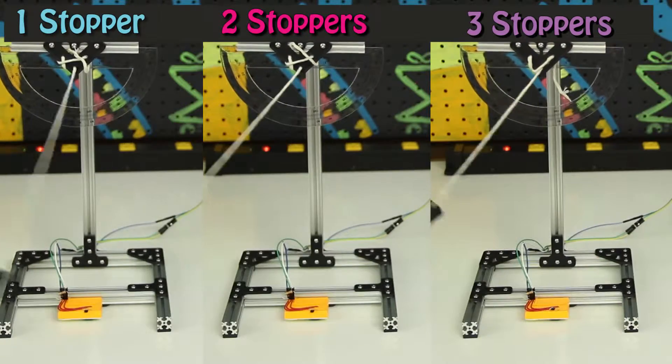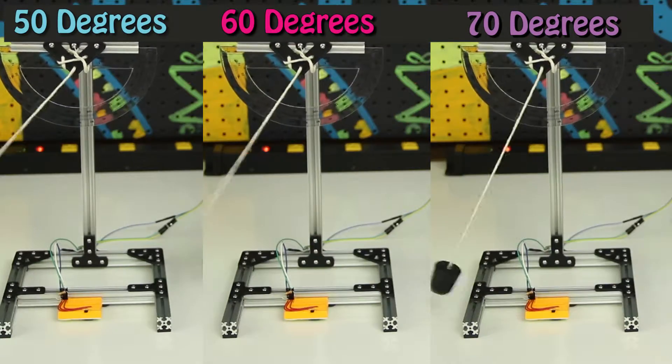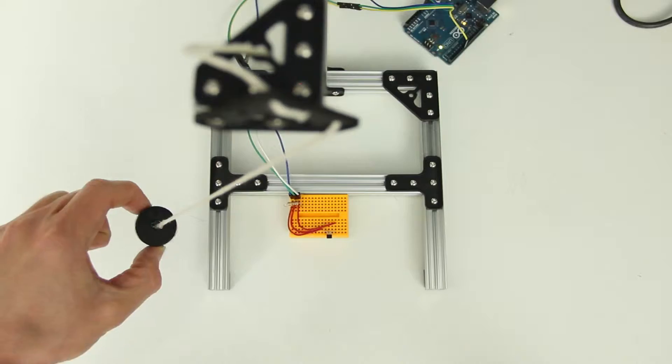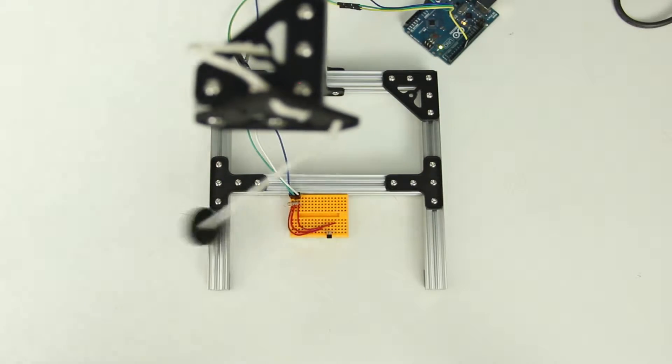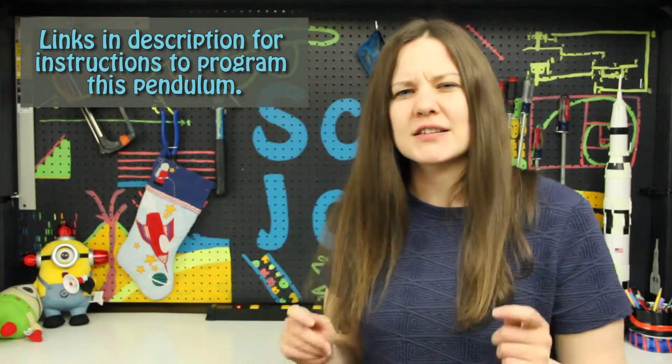You can change the weight at the end of the string, the length of the string, or how far back you pull it, and you can see if these changes have any effect on how your pendulum acts. We still need something to push the pendulum, because we want the oscillation to happen at regular intervals, so we're going to build an escapement. This is going to give the pendulum regulated nudges.